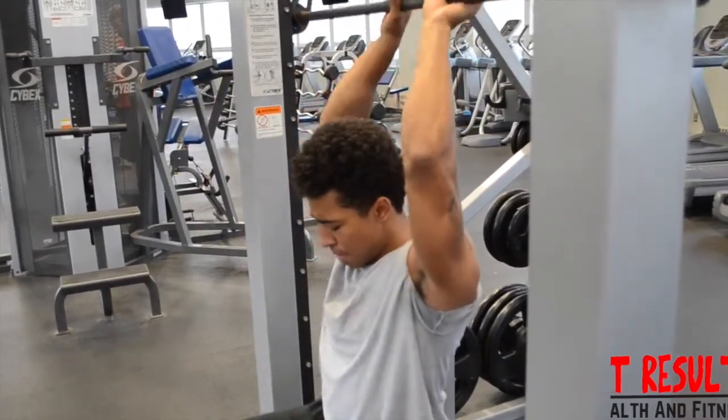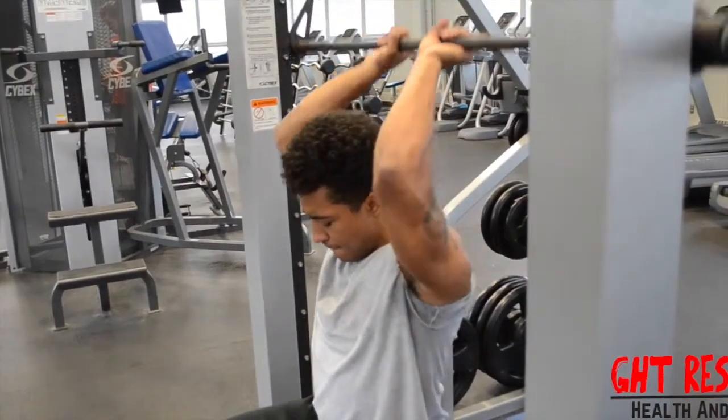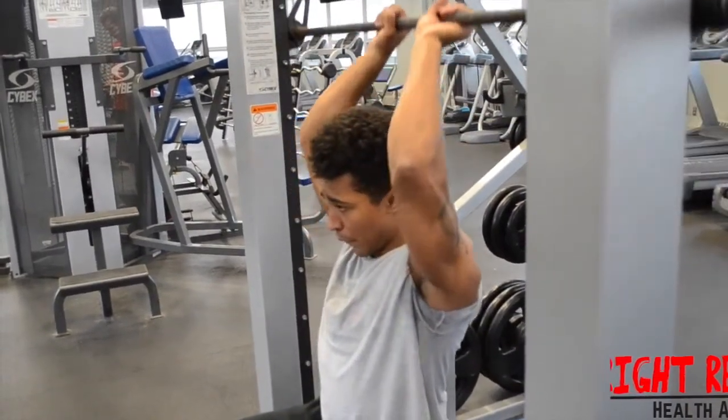Begin by sitting on a flat bench in the center of the Smith machine, holding your barbell above your head with an overhand grip, palms facing forward. This will be your initial position.